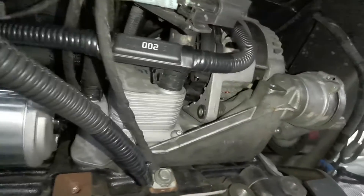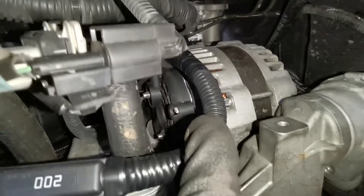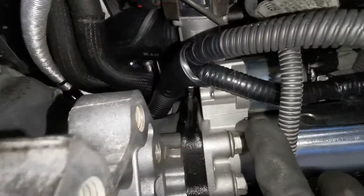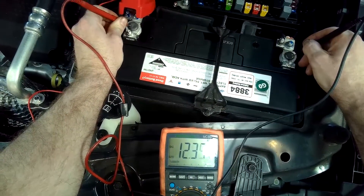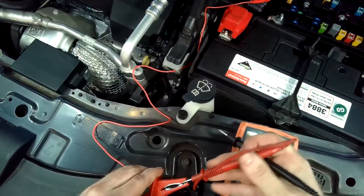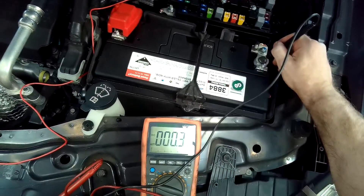Once everything is reinstalled with the correct torque on all nuts and bolts, the contacts clean, and the alternator secured, the transfer case goes back in. We bring it for a road test, come back and check the starting system multiple times. The customer is not going to have any more issues — we've put in an upgraded cable, rectified the starting issue, and it's good to go. I really hope you enjoyed this video and found it useful. Please give it a thumbs up, subscribe if you haven't, and I hope to see you in the next one.